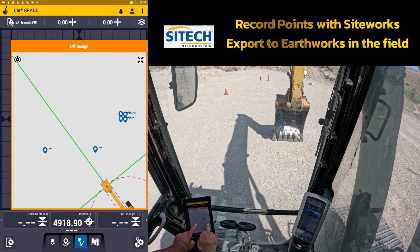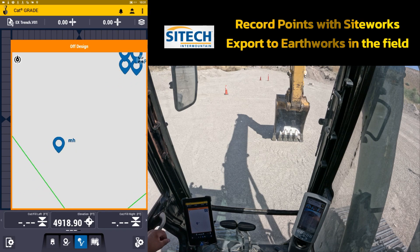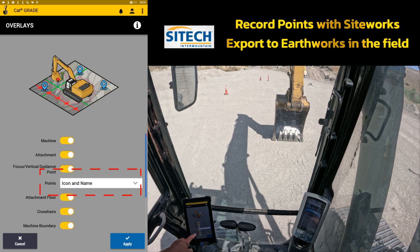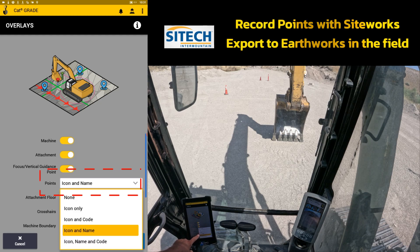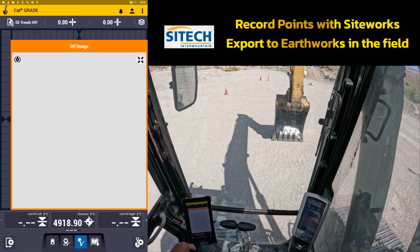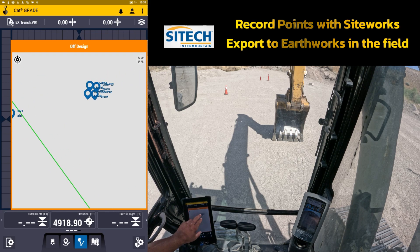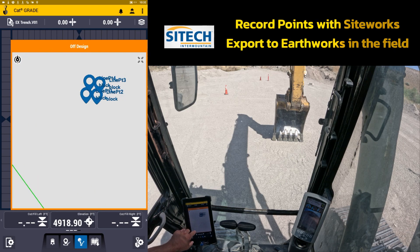If you zoom in on it, you may or may not see all the information you want at the point where it says 'manhole.' If you want to have the code that I sent with it, you go into the layers option at the top, come in to where it says name for the points, and put it on 'name and code' — icon, name, and code. So now any of the codes I put with it show up: manhole, water valves, old, and even those blocks that I had the points around — it's just an option there.